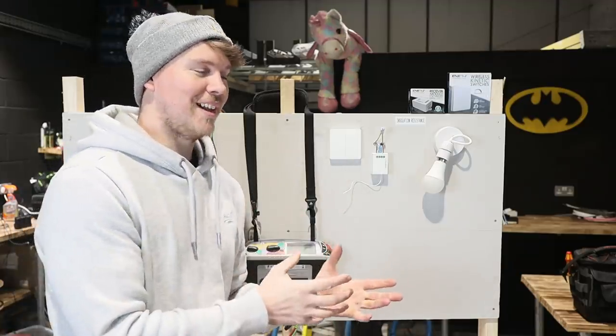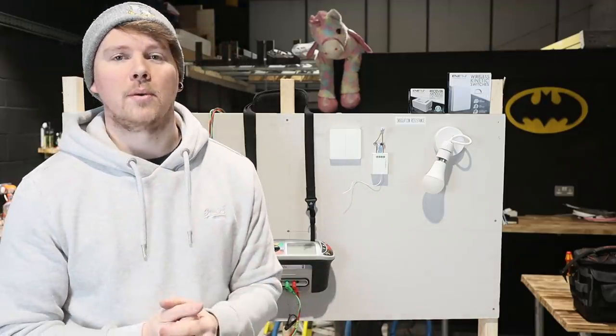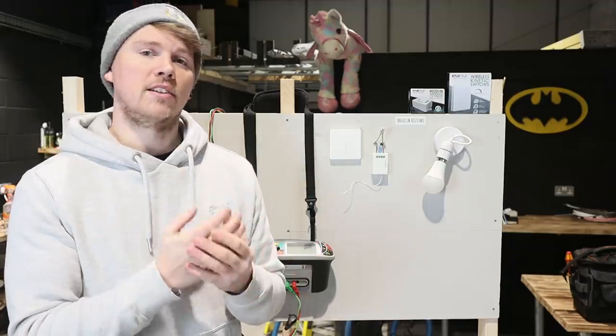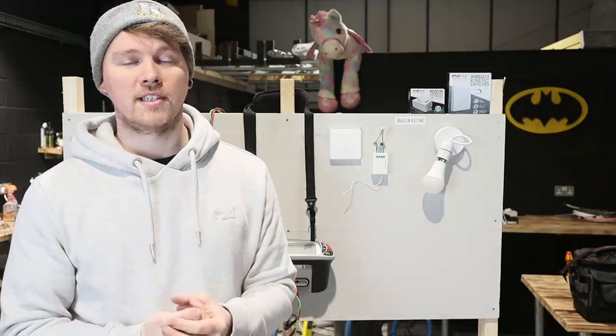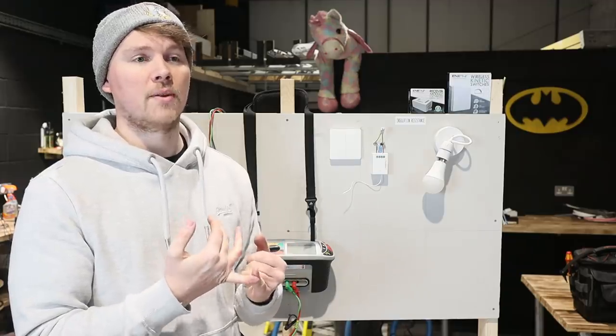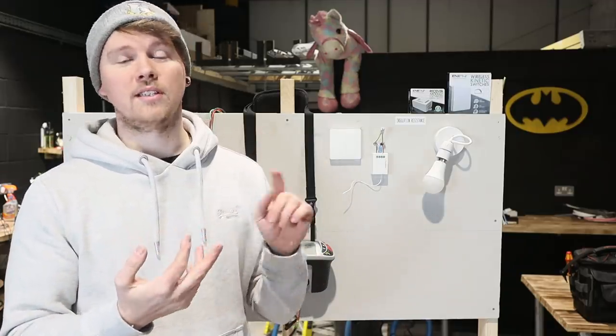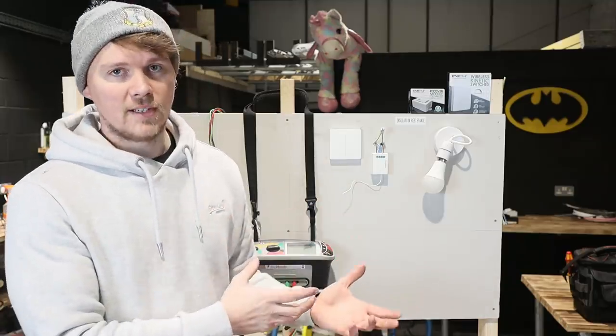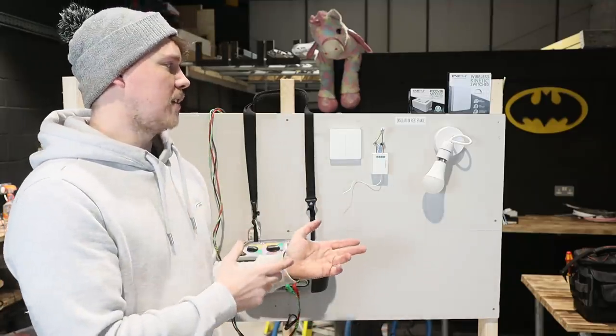The reason we do insulation resistance testing — for anyone who's not a spark — is to make sure nothing's incorrectly connected, because faults will cause nuisance tripping on our RCDs, dead shorts if we have live-neutral or live-earth together, which would trip out your fuse board, MCBs, RCDs, or fuse wire — whatever's protecting your wiring. That's why the test is done.